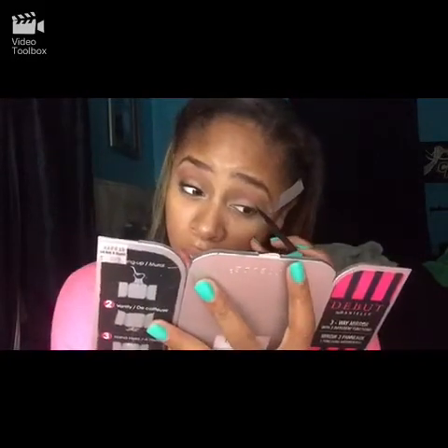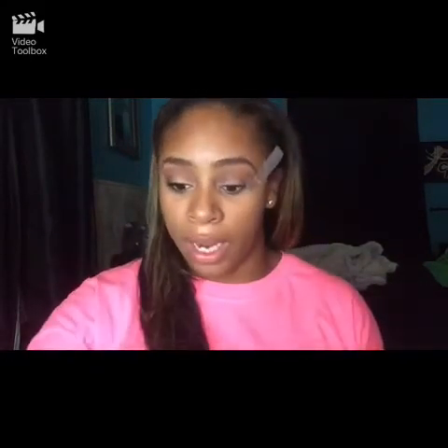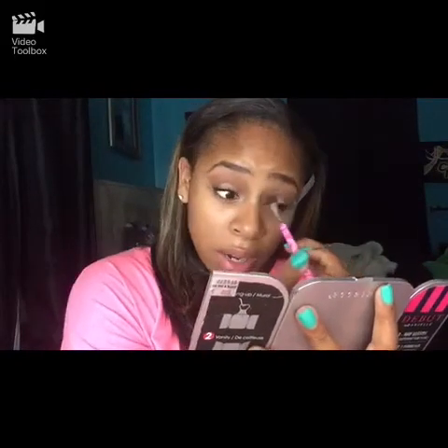Now we're going to go in with a little flat brush — I don't even know where I got this — but it's just a flat brush and I'm going to go in with my ELF baked eyeshadow in Chocolate Dream. I'm just going to lightly put this in. Now we're going to go back in with our Forever 21 brush and blend that out.